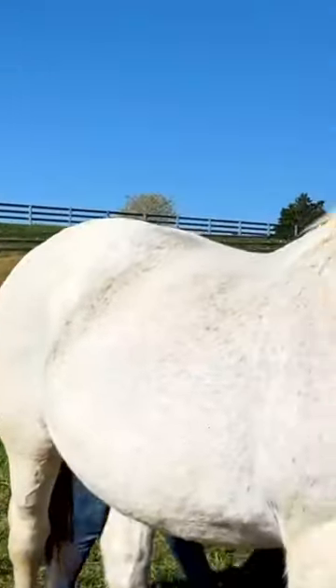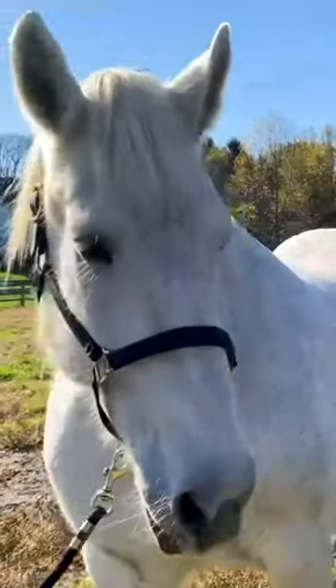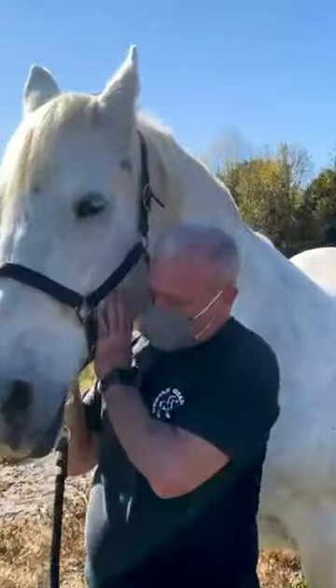Coming around the other side for a second. I'm kind of waiting until she leans into me a little bit. There it goes. What do you think of that one?